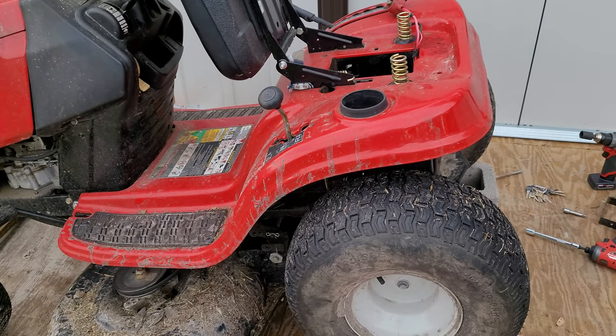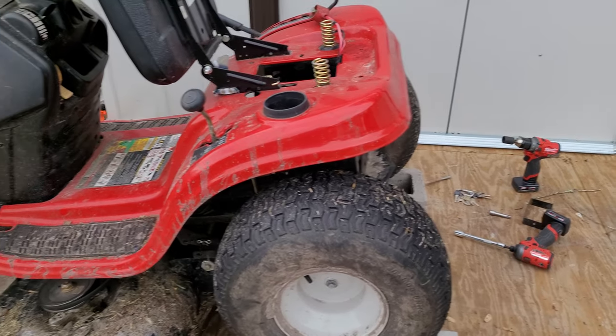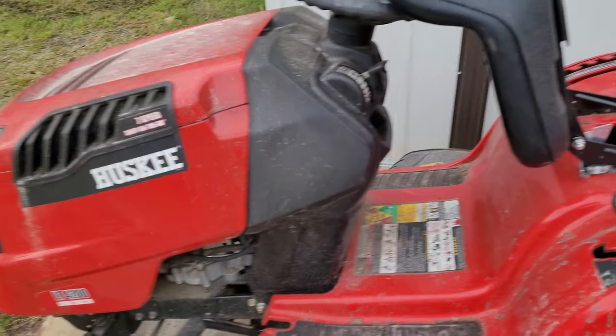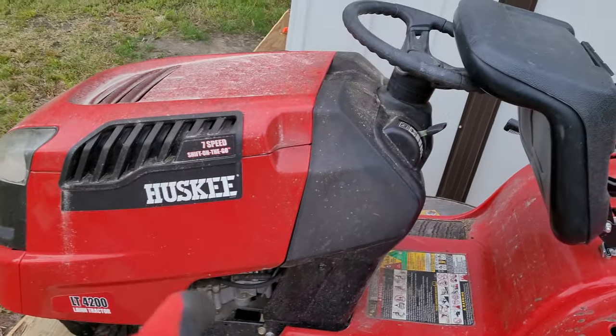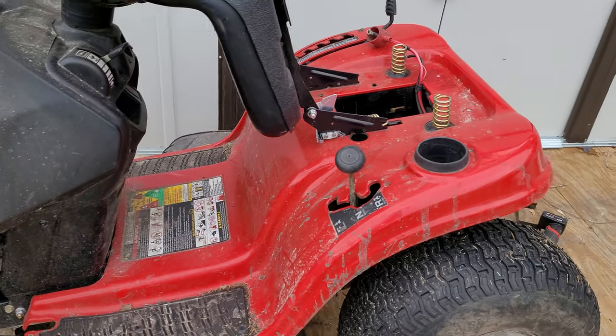Alright y'all, real quick, I'm going to show y'all something real fast. This is on a 42-inch Husky, 42-inch long tractor, 7 speed.